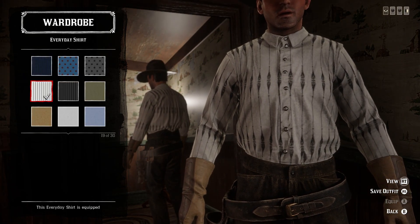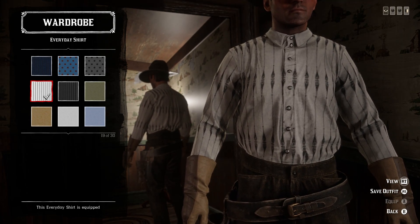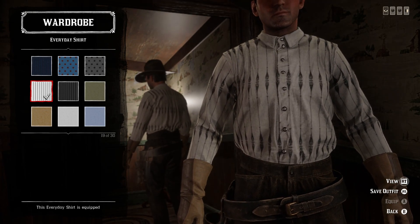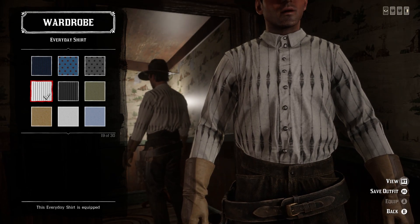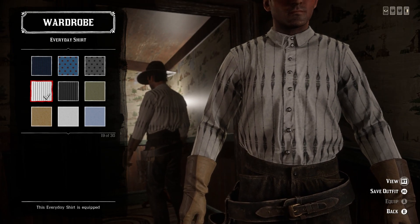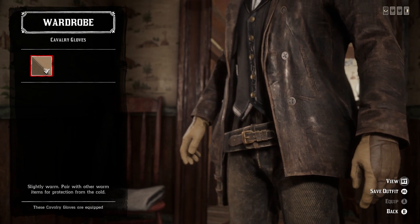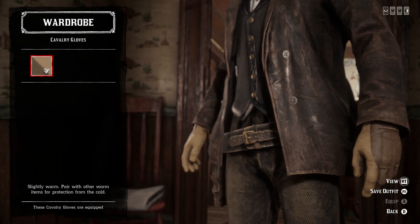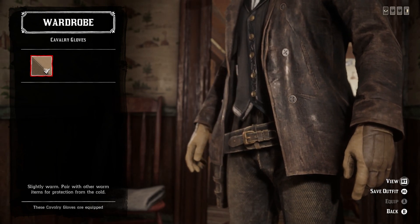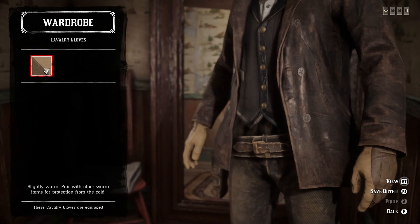For the shirt, we have the 19th variant of the everyday shirt, which is actually pretty close to the one he wears in the movie. He wears a white shirt with thinner stripes that have a little flare at certain points — this one is a little more extreme but matches it pretty much perfectly. For that second outfit, all you do is take the jacket off. For the gloves, he wears lighter tannish gloves, and the cavalry gloves look pretty much perfect — especially because when you take the jacket off, they go up over the sleeve, just like his look in the movie. The light tan variant of the cavalry gloves is the best way to go.